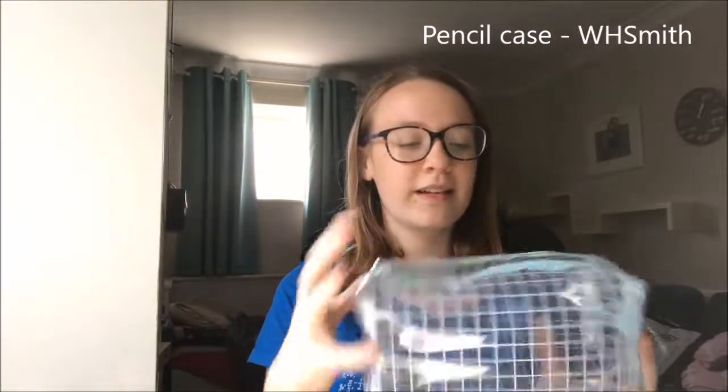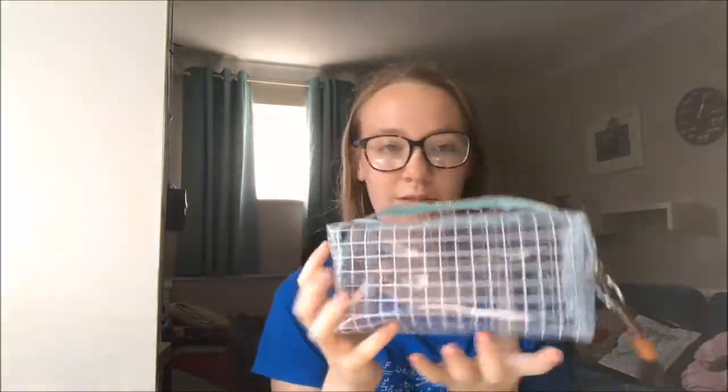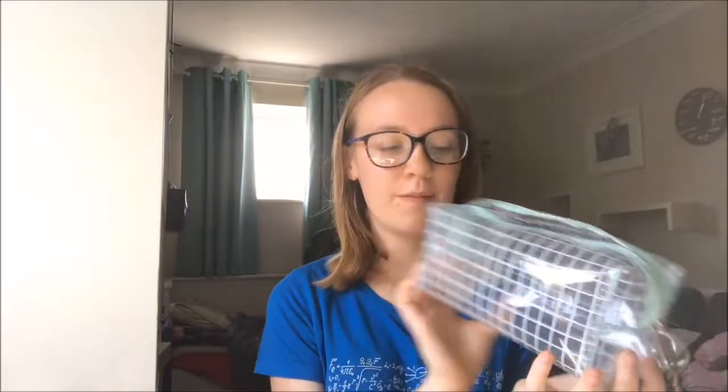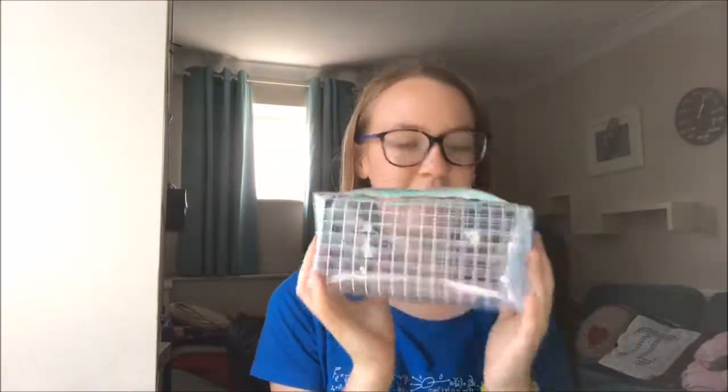The first thing I'll show you is my pencil case. It's a squared one from WH Smith's. I really like the shape of it — it's really easy to get into and it is really large, which is helpful. I just have this keyring on it, which was a present from my form tutor last year. Pretty basic pencil case but good for seeing things and easy access.